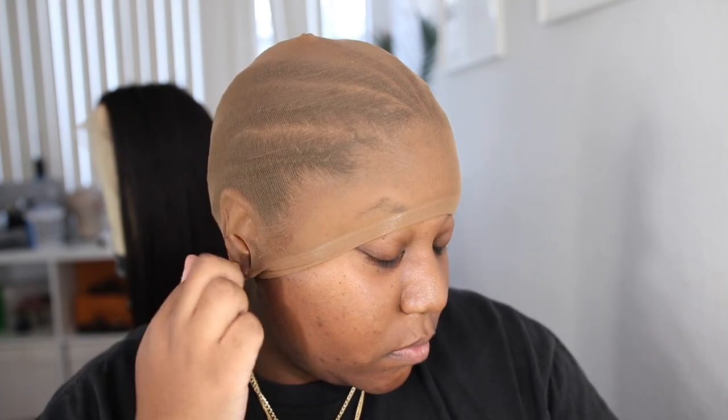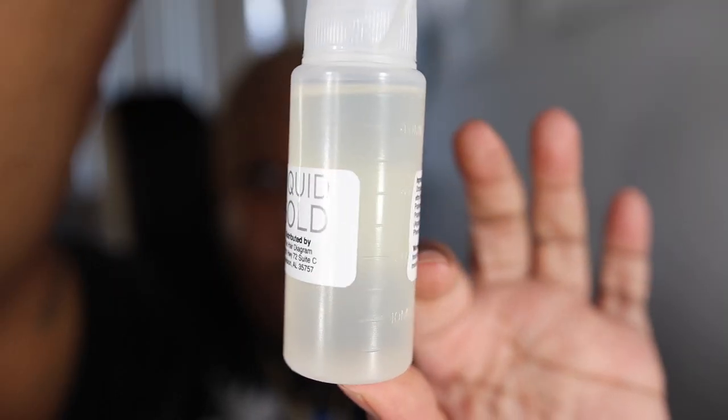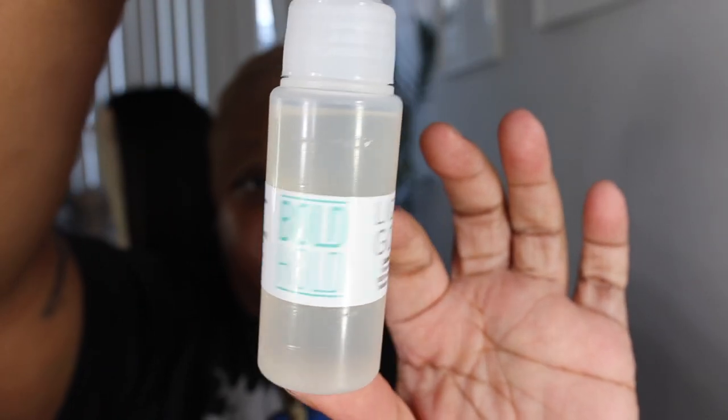As you saw in the beginning of this video, I did use Boho Liquid Gold — that is a new product from the Hair Diagram. It's a new adhesive, but it's not really an adhesive and it's not really a glue. It's just greatness. They claim you can use this to adhere your stocking cap, gel down your edges, lay your wig, and do your baby hair, so it's a multi-purpose product.